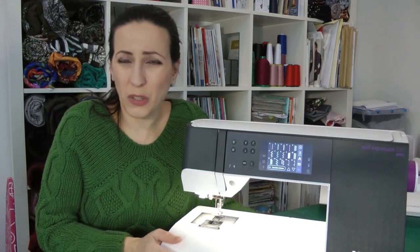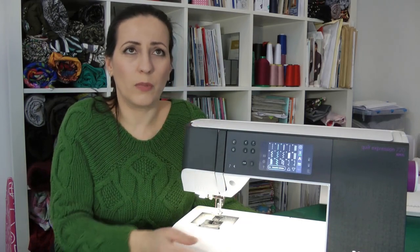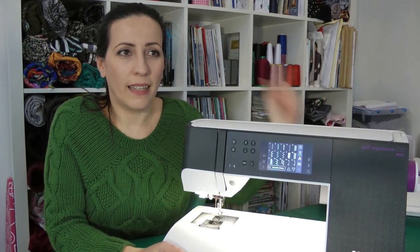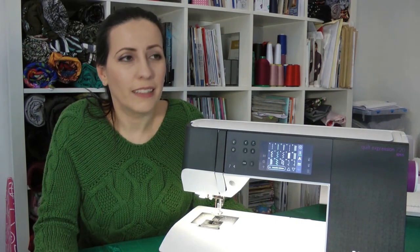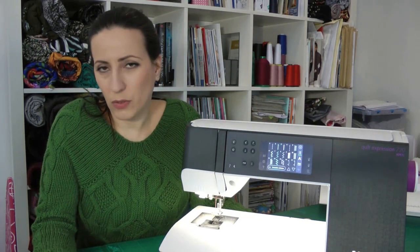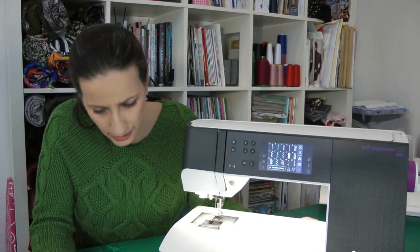This machine is really heavy — not something you take to a sewing class easily. I used to go to a place where we would sew together, but it was really not fun to take this machine along because it's very heavy. This is really a machine you keep at home.